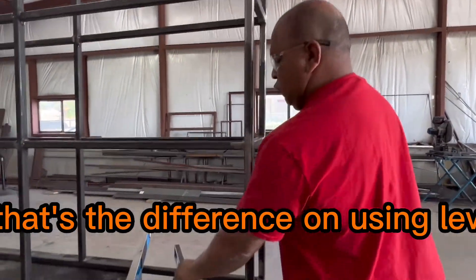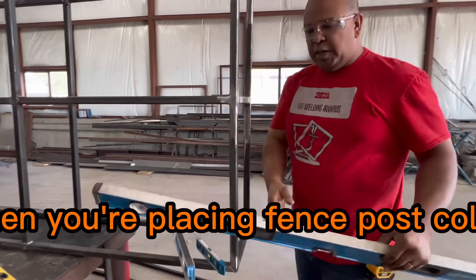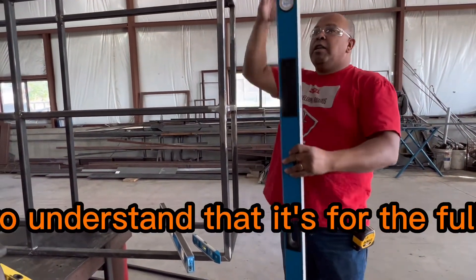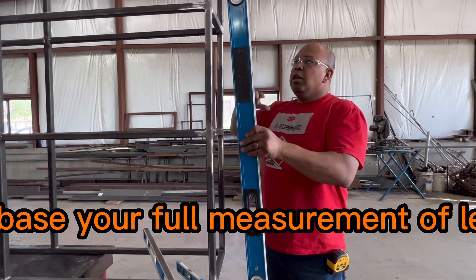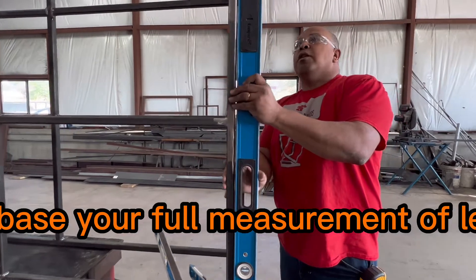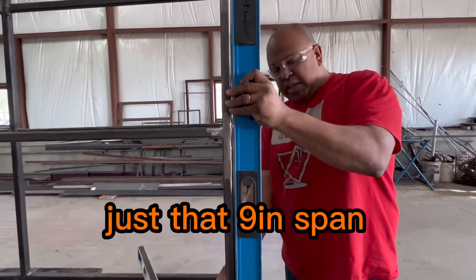So that's the difference in using levels. When you're placing fence posts, columns, whatever the case may be, you need to understand it's about full coverage. You can't base your full measurement of level off of just that nine-inch span.